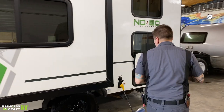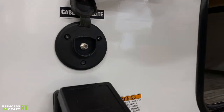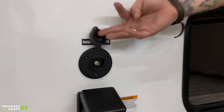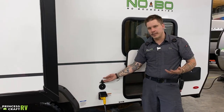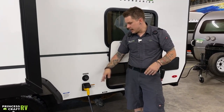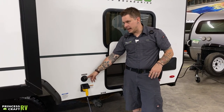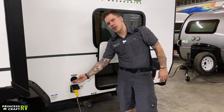Moving on here, we have a cable satellite inlet. That is a standard RG6 cable fitting that's going to pass through to the designated TV areas of the camper — it allows you to feed either a cable service or an aftermarket satellite package to the unit.